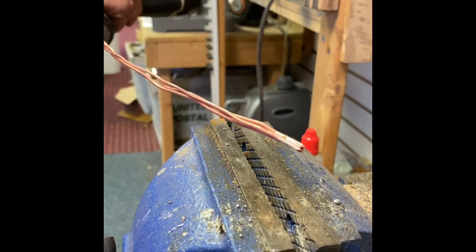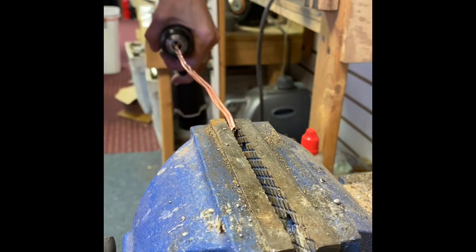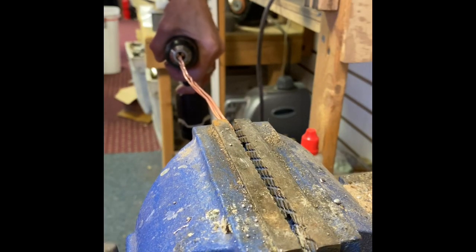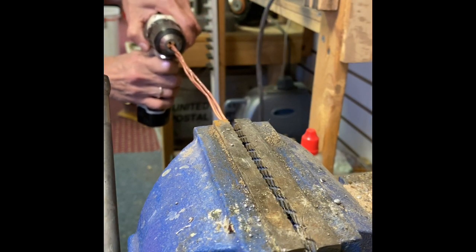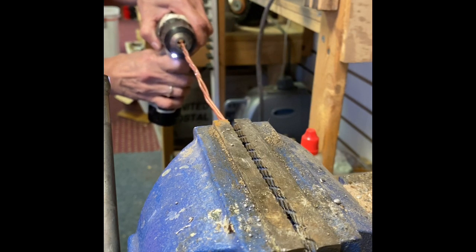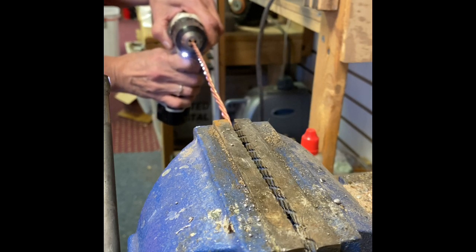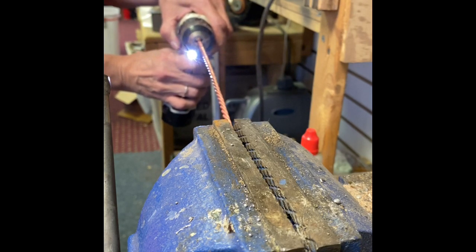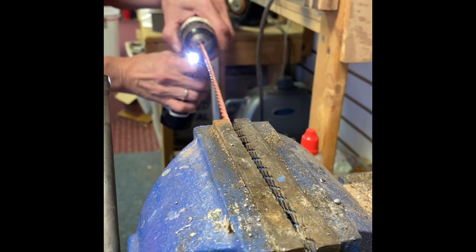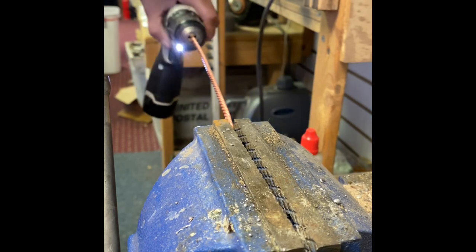I've taken my wires — that is the soldered end — and I put the three wires in the other end of this cordless drill. I'm going to put the soldered ends into the vise and then twist slowly by advancing the drill. Just continue to do this until you get an amount of coil that you like — do as little or as much as you would like.